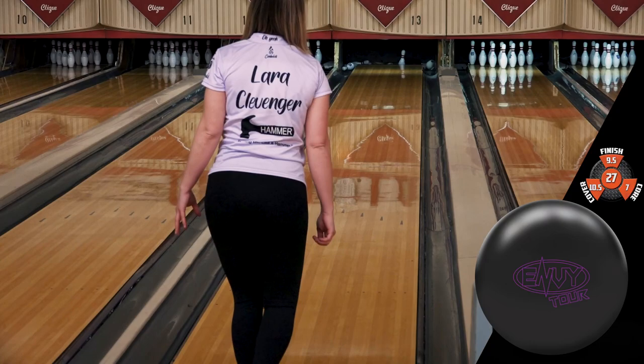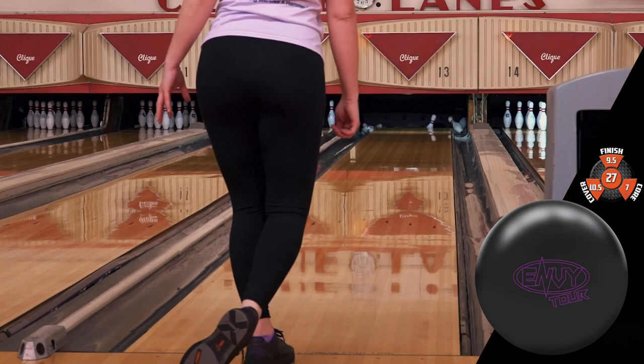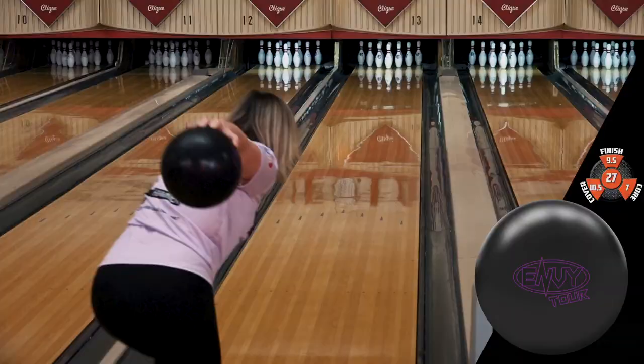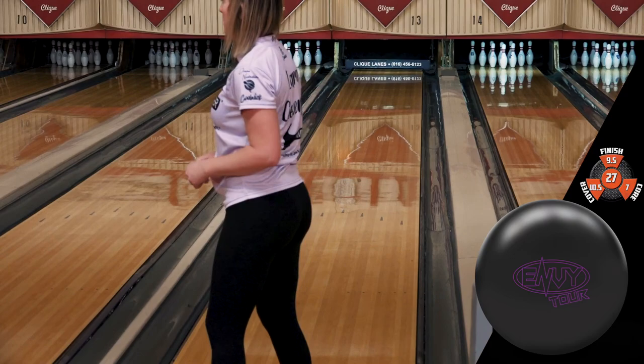OK, you guys, so this ball, you're going to love it. I still have my Obsession Tour, so I'm still going to bring that. But I am going to bring the Envy Tour as well, just because it's a little bit stronger than the Obsession Tour. So if the lanes may be a little bit tighter or there's a little bit more oil, I'm going to throw that first and then maybe use the Obsession Tour as a step down.